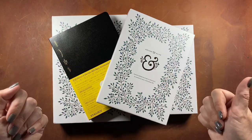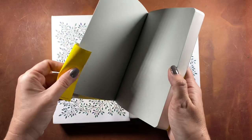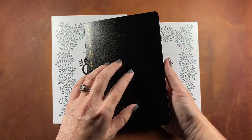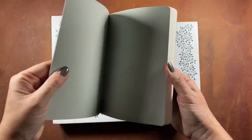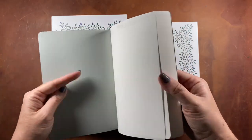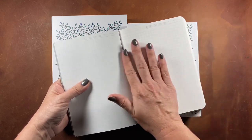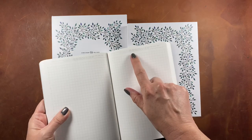I couldn't decide between the B6 Stology or the B6 Archer and Olive, so I decided to get both. This is the Stology, and the packaging is very simple — it just comes with a little belly band and I ordered it online from Amazon. It has a soft cover in black with some logos embossed near the spine, and the interior is 368 pages of a faint square grid. Whichever notebook I don't use for the bullet journal will get used for something else — I can always find a use for paper.